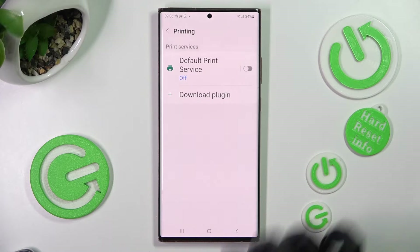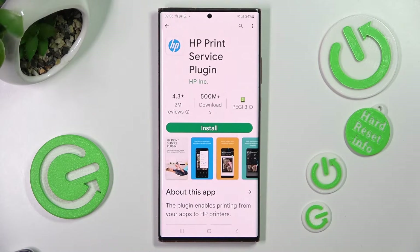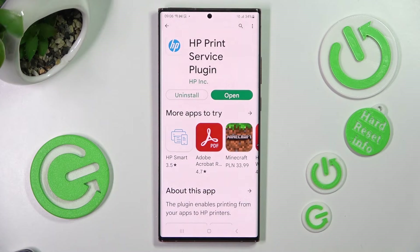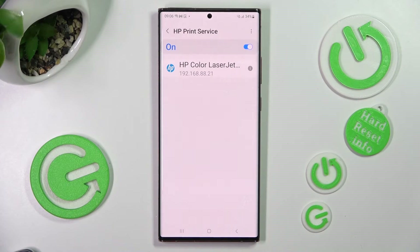Go back and tap on Download Plugin, then install the best one for you — like HP — and when it's ready, click the back button twice. Over here you need to click on your new service and wait.